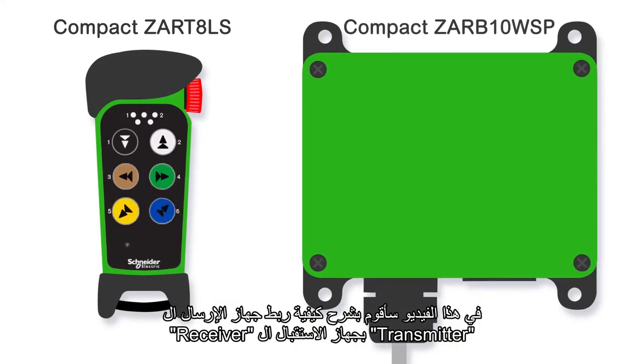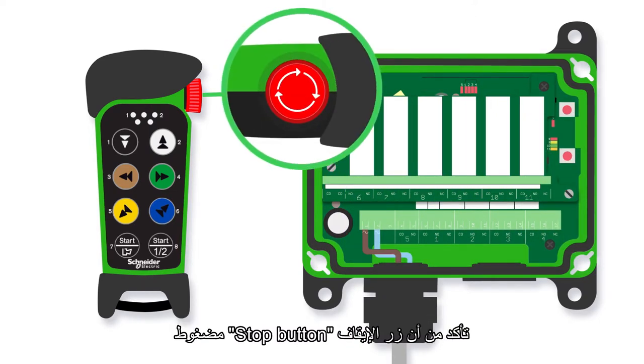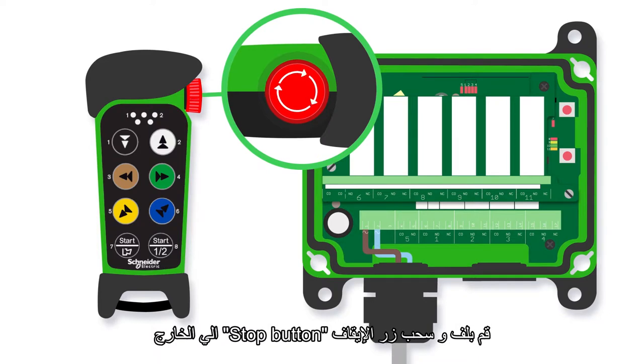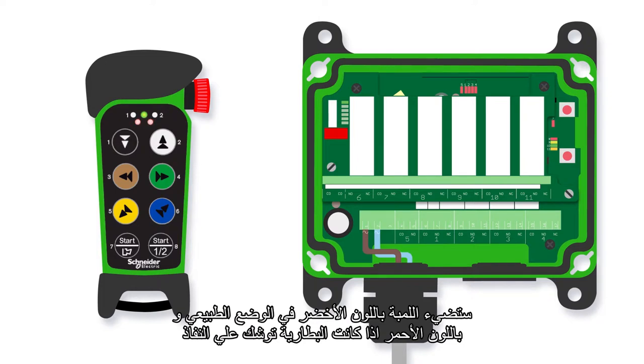In this video I will show you how to register a transmitter in the receiver. Make sure the stop button is pressed, then twist and pull out the stop button. The transmitter top LED lights up. The LED will normally be green, or red if the battery has run down.